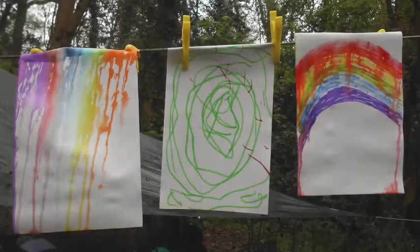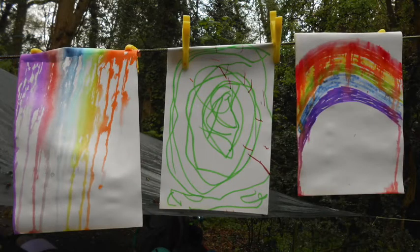Hello, I'm Martha from Leicestershire and Rutland Wildlife Trust and today I'm going to show you how to make a rain painting. A rain painting is when you let the rain complete or finish your picture.